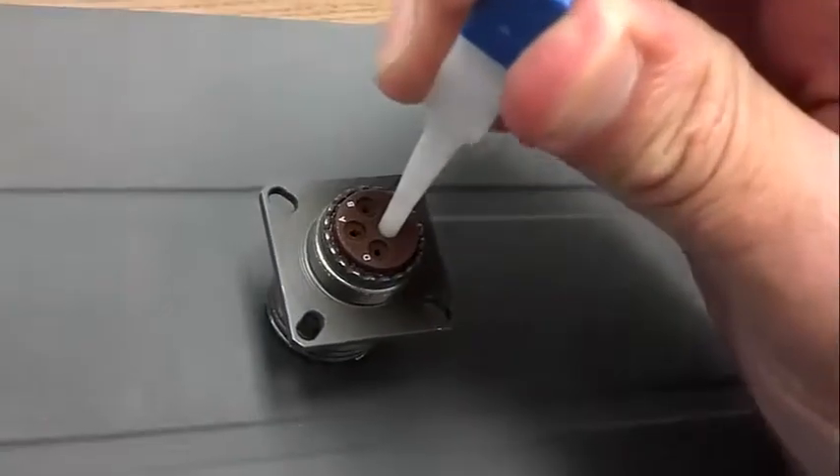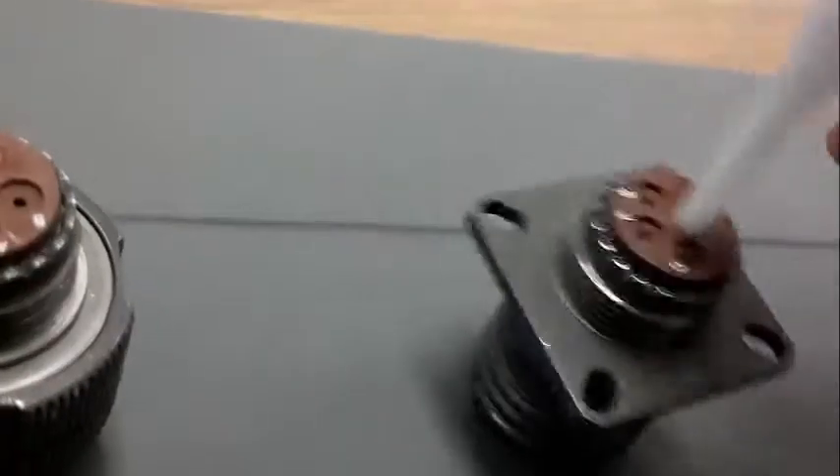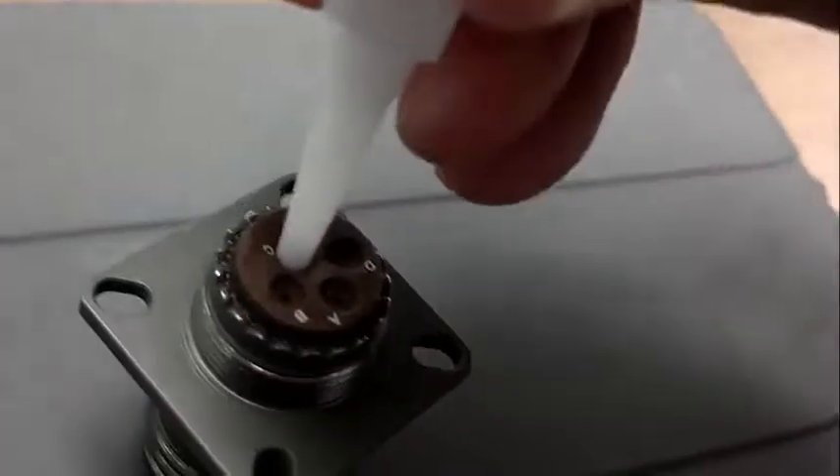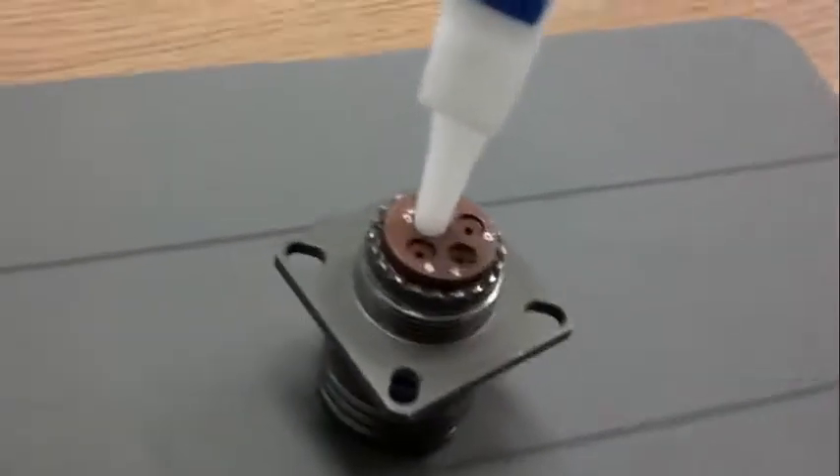Insert the tool in the back of the connector. You just twist it a little to get it in. It tends to go down over the latch, and then we'll need to push that out.